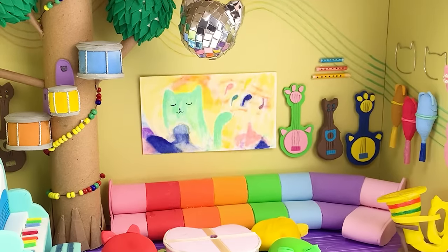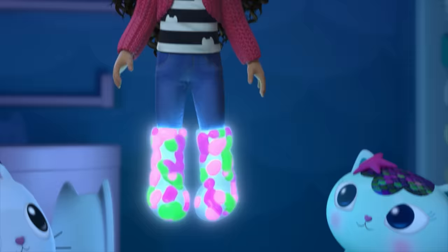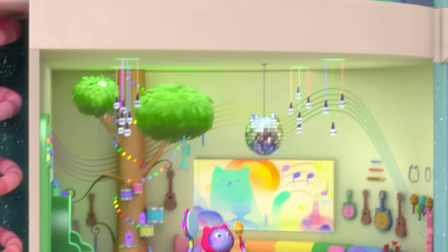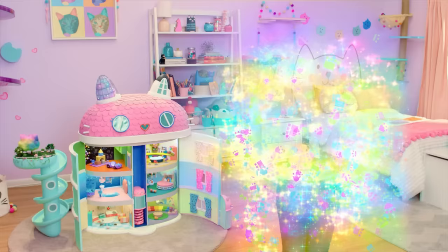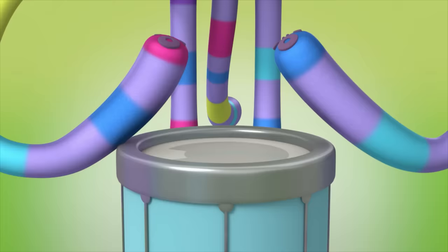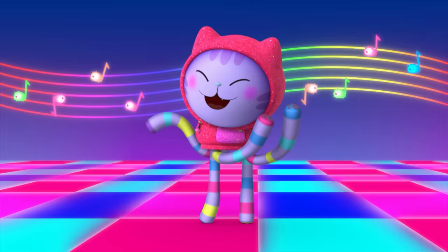Hello! Welcome back to the show where I build rooms from Gabby's Dollhouse. Gabby and the Gabby cats have meowsing adventures in the magical rooms of her dollhouse. Today I'm making the music room. It's time to get tiny and time to get funky. If you're looking for a brand new groove, look no further than DJ Catnip's music room.